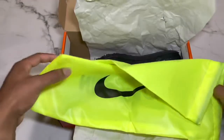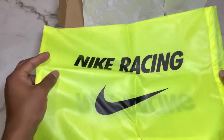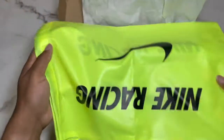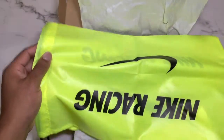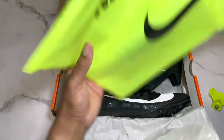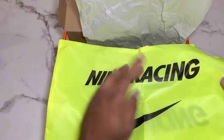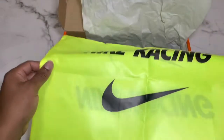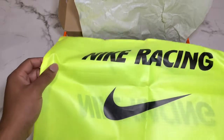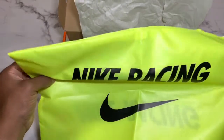They also give you a Nike racing bag for your cleats, for your track shoes, which I haven't even used this season. I already have an Adidas duffel bag. It just says 'Nike Racing' with the icon on it — it's a nice bag, but there's no point using it if you already have a whole duffel bag. It would just be for people that want to carry their shoes by themselves.